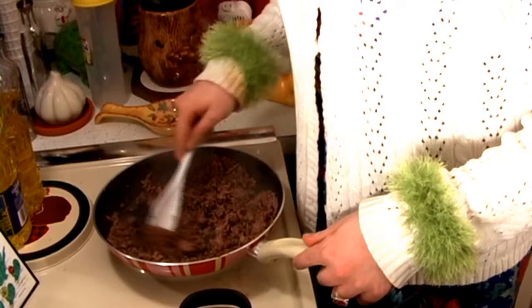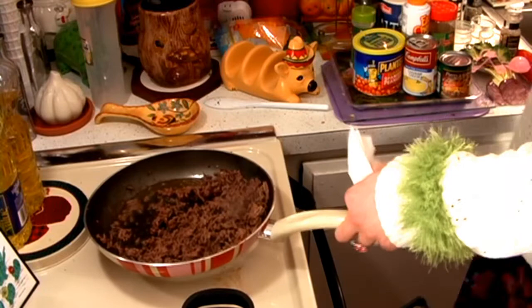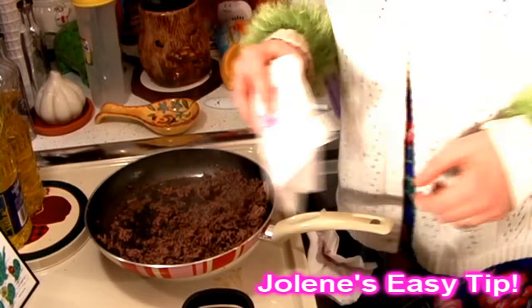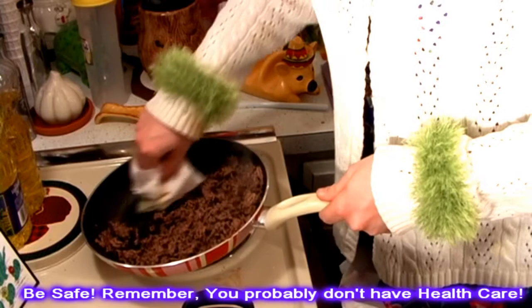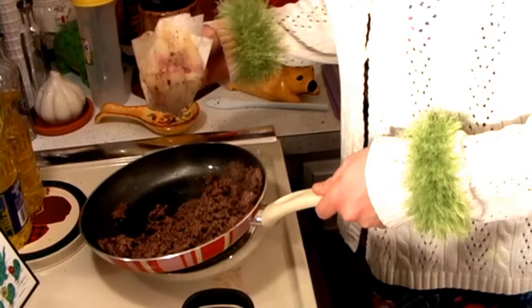At this point, go ahead and take some of the grease out of there if that bothers you — it really doesn't bother me. But I get comments all the time: Jolene, you left all that grease in there. You can use one of the dollar store sucky things, but I really just like to use some paper towels and be very careful — it just sucks it right on up. They're sanitary, it takes care of it, soaks up all the grease. You can even pat it to make it even more healthier. But that takes care of the grease problem.